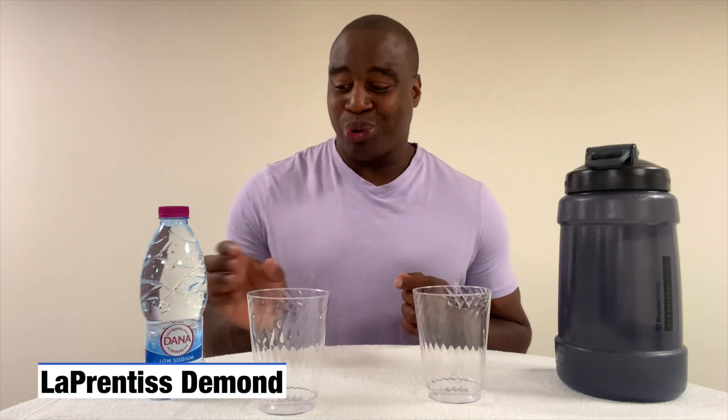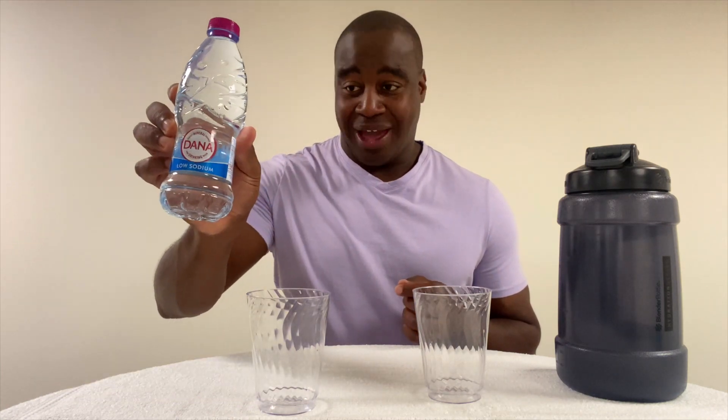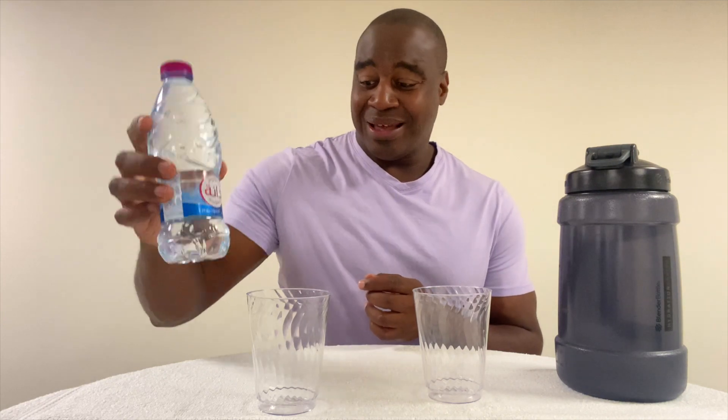Hey, what's going on? I'm Laprentice Damond. In today's video, we are going to do a review on Donna's Water. It's called Donna. If you look at the back of it, it shows this. But nonetheless, this is the one we're testing today.